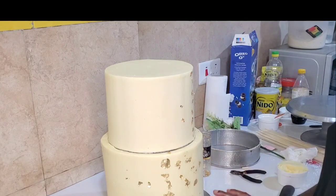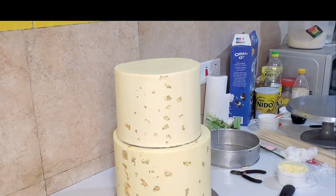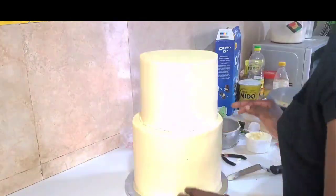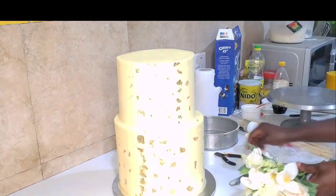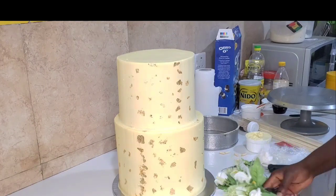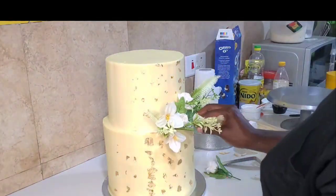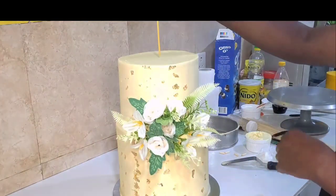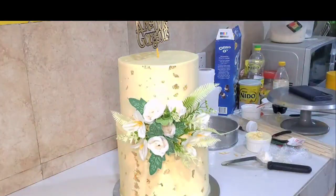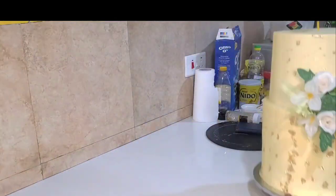Nobody wants to see the cake board lines in their cake, so put some buttercream in your piping bag and pipe around the cake to cover it, then use your fingers to smooth it out — you can do this because the cake is not soft. When you're done smoothing, cut your flowers and arrange them. Make sure your flowers are clean — I actually washed mine the day before with warm water and white vinegar to kill any germs. Flowers bought from the mall can be dusty, so don't just put them on someone's cake without washing; that's not hygienic.